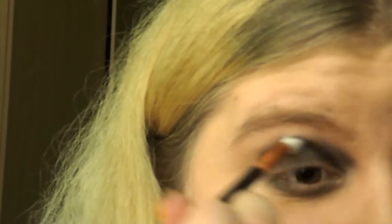Blend this out with a clean blending brush. You see how the look is coming together — it doesn't have to be super perfectly blended because it's Halloween. You can even go for a dead corpse look or something. Now I'm going to do the second eye really quickly off camera.